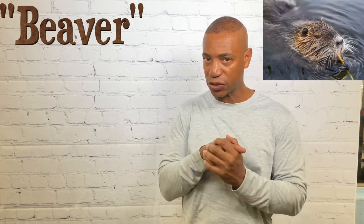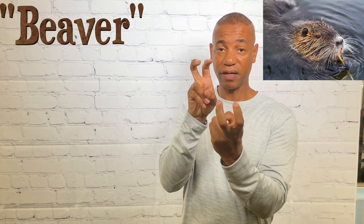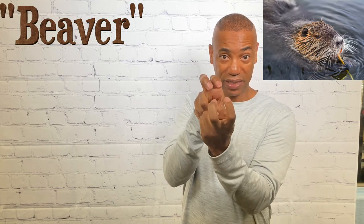For beaver — we know beavers have very large teeth in the front — so you take both hands, bend them like X's, and bring them together twice.